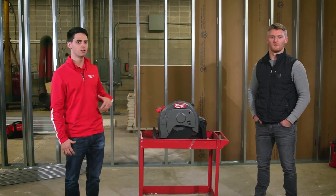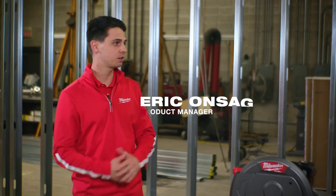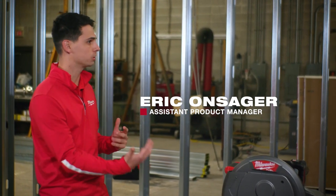I'm excited to be on site today talking with Kevin about Milwaukee's new M18 Fuel 14-inch Abrasive Chop Saw. So Kevin, can you tell us a bit about what you do and how long you've been in the industry?